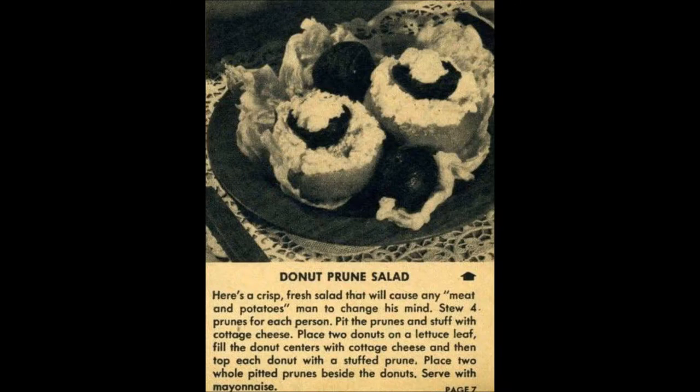The donut prune salad — even though this time at least they serve it on a lettuce leaf, it's not a salad. You have pitted prunes, cottage cheese, served on two donuts on a lettuce leaf — and you serve it with mayonnaise, which they sort of treated like a salad dressing back in the day. It's donuts, prunes, and cottage cheese. The cottage cheese maybe goes on a salad, but otherwise this is not a salad — they're donuts. Why would you do this to a perfectly innocent donut?